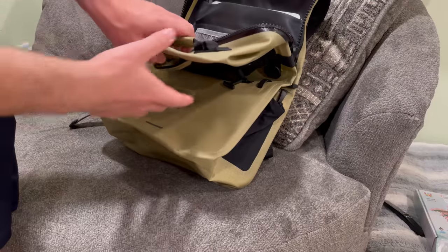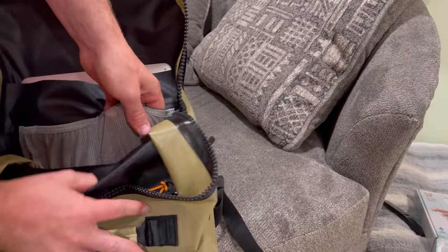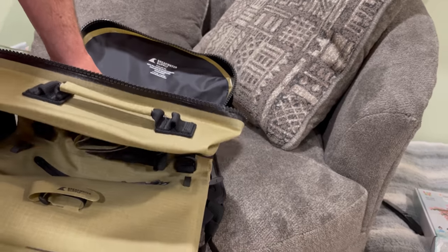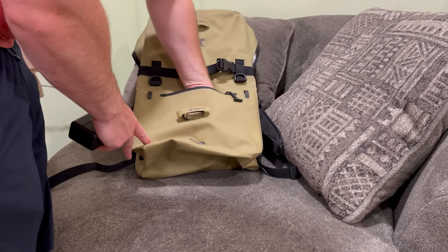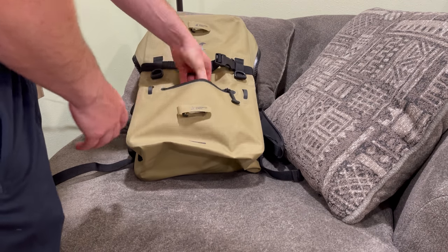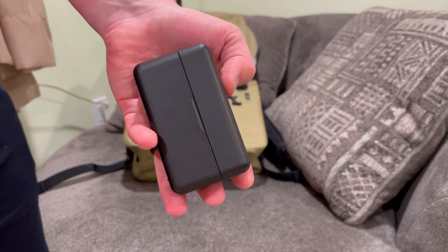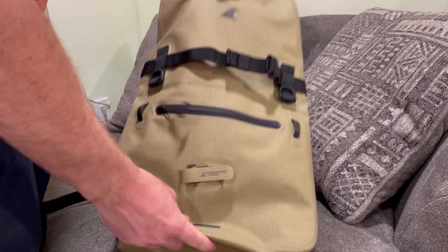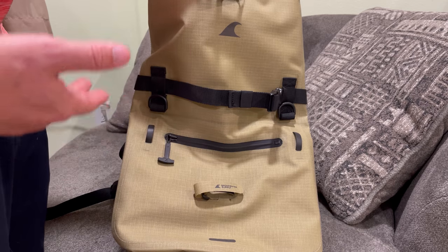Right here in front of the laptop pocket we've got these stretchy mesh pockets — you can put keys or something like that in there. And there's also this front pocket which is waterproof and really big. I could probably fit about four of these wireless microphone cases in there. The whole entire main compartment is also waterproof. The zippers don't zip as easily as others because they're designed to keep water out.